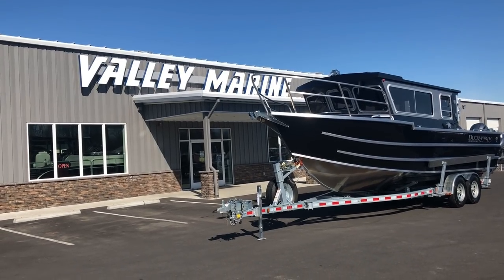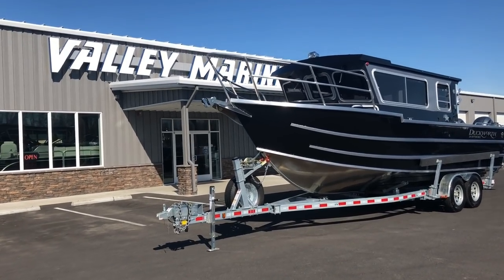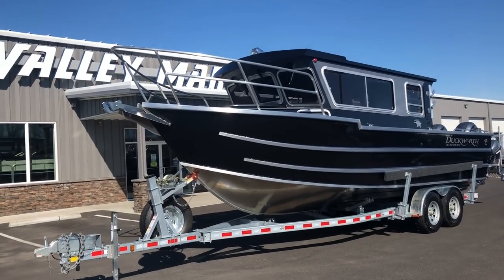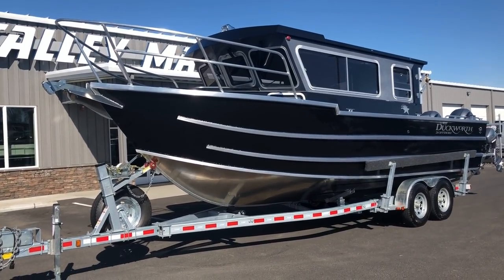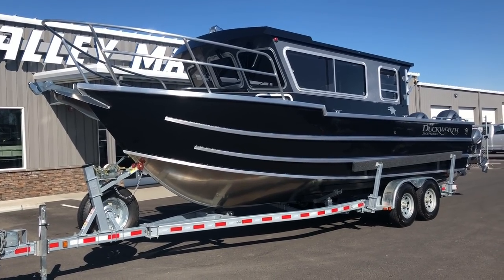Good morning everyone. We're here this morning to take a quick look at a brand new 2019 Duckworth 26 offshore. We're getting ready to deliver this boat in a few minutes to a customer and we just wanted to show you some of the things on this boat so you could see how this particular one went together, in case you're thinking about doing one of these boats in the future — it kind of gives you some ideas of things to think about.